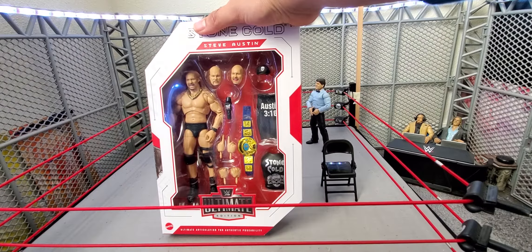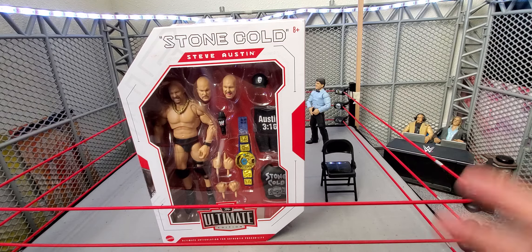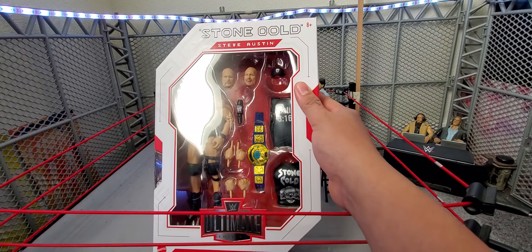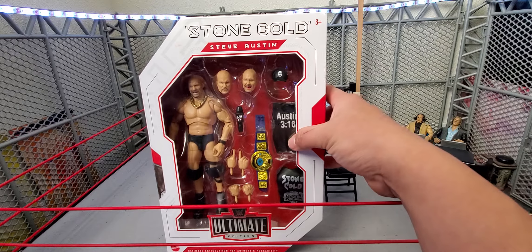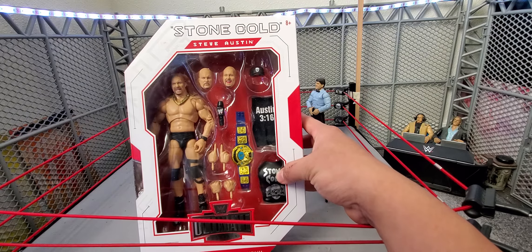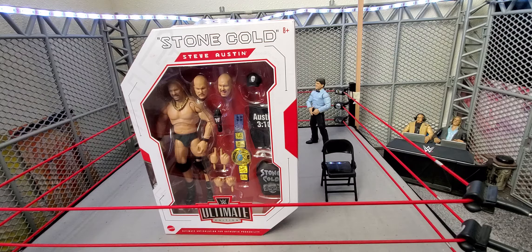With this Stone Cold you get way more things than with the Ric Flair. With Ric Flair you got three pairs of interchangeable hands, two heads, a world title, and the robe — like five or six items. This Stone Cold you get three interchangeable heads, three interchangeable hands, a microphone, the Attitude Championship, the hat with the skull, the Austin 3:16 soft goods shirt, the iconic Stone Cold Steve Austin vest, plus the chain already on him, and a knee brace. Bang for your buck — this action figure is dope. If you don't have a Stone Cold, I definitely recommend this Ultimate Edition.